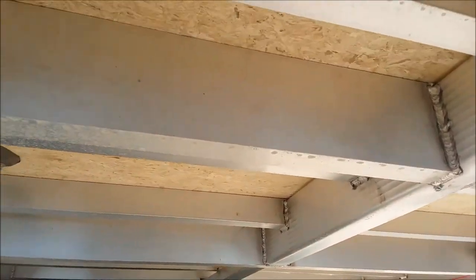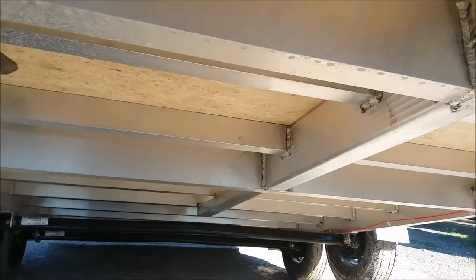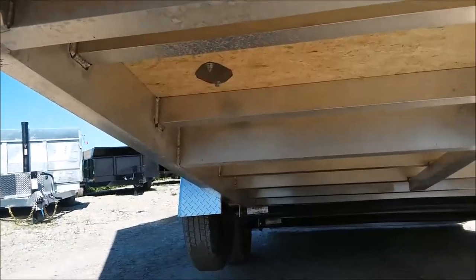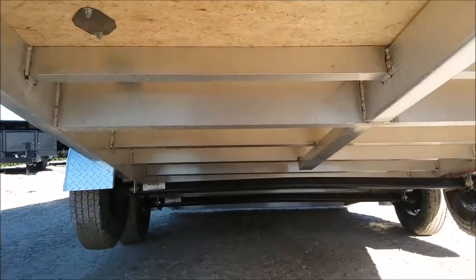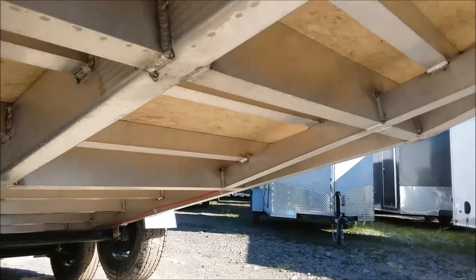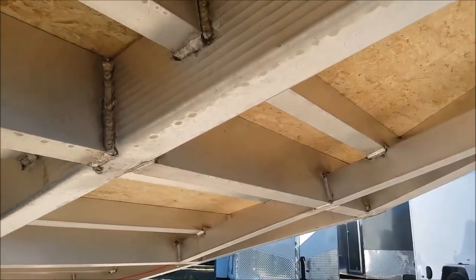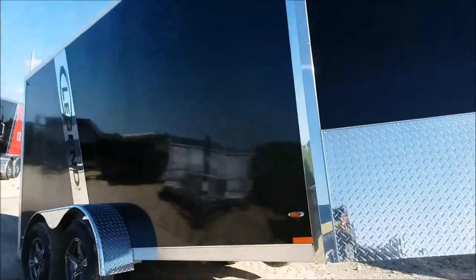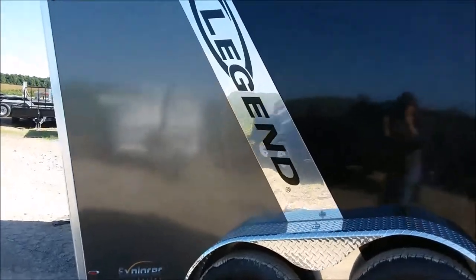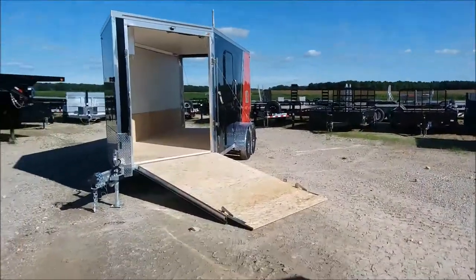While we're down here you can also check out some of those welds. Legend offers an excellent fit and finish consistency on all of their trailers — they are definitely aluminum experts at Legend. This trailer here is a two-tone black on the front, charcoal on the back with the Legend stripe, but we're going to go down and check out the red and black model.